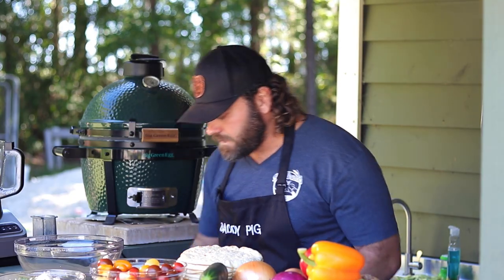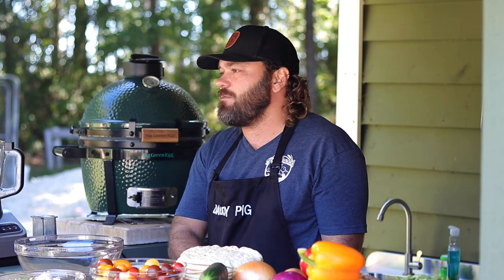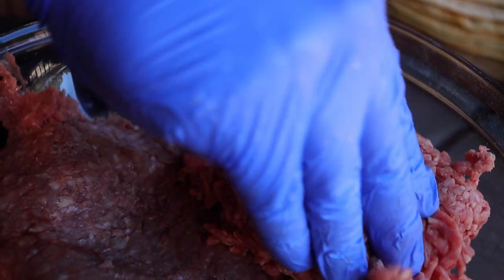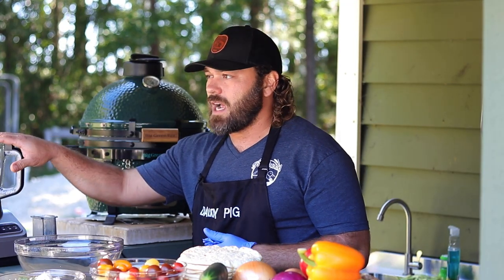First things first, we're making our gyro meat. The American gyro is typically made with lamb and beef blends, so today we're doing one pound of lamb and one pound of beef. We're gonna blend them in with some spices and then puree it in the food processor.